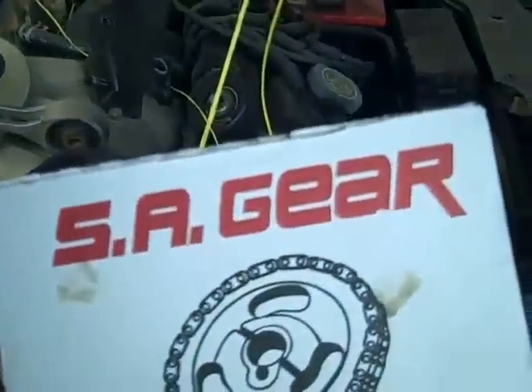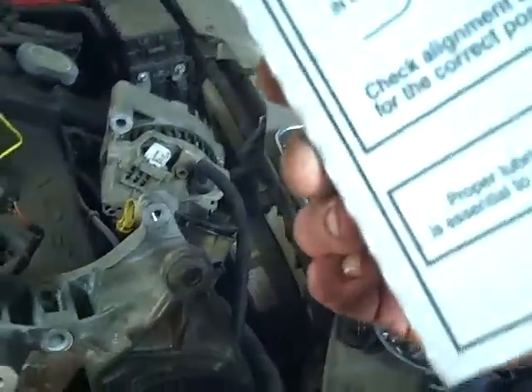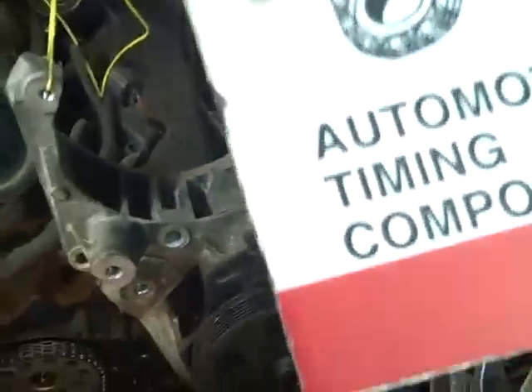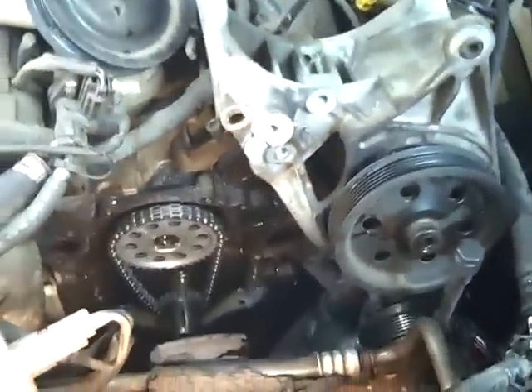Let's see what name brand we got on this crap. SA Gear — who is that? Made in Puerto Rico. No doggone wonder. It says USA. Doggone Puerto Rican stuff. Made in USA — well, USA don't make good timing chains. I think the Puerto Ricans made it. What it is, they made the sticker. The sticker's made in the USA.